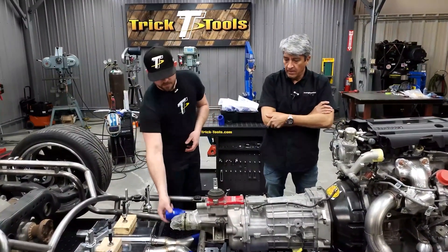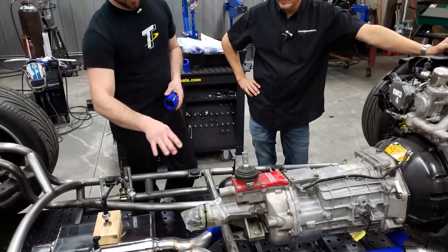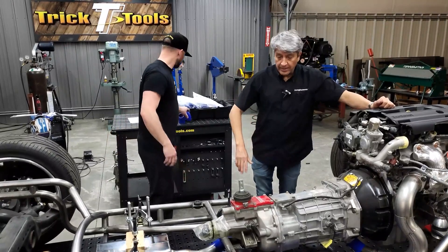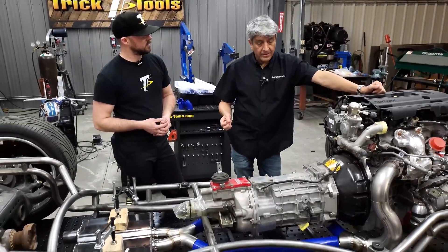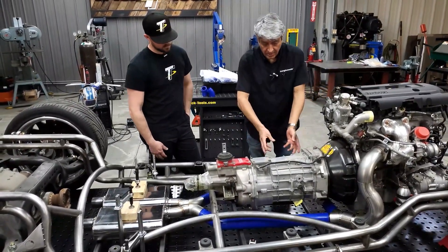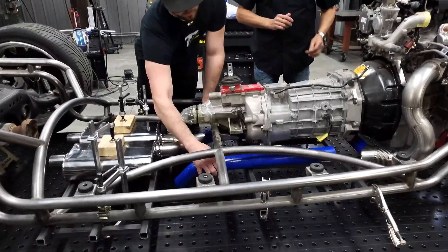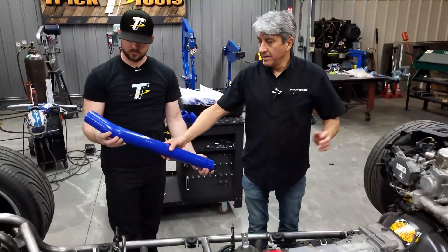We took this section off the back of our modeled pipes and finished up the X-pipe, so now we're going to take the complete pipe sections off and Victor is going to show us how to transfer that onto the control sheet so we can calculate what kind of material we need. In the case of building full exhaust, we have much more room than we typically would on a header or exhaust manifold, so we have the freedom to take the entire assembly out and go block by block.